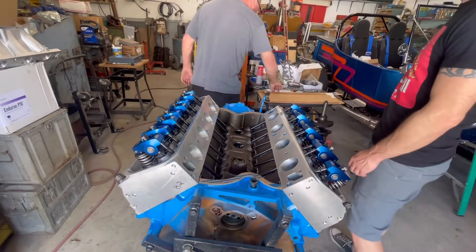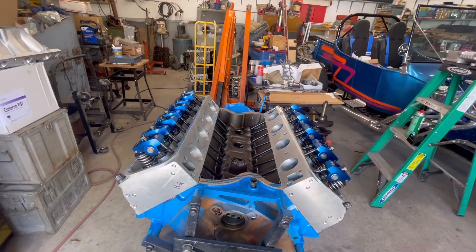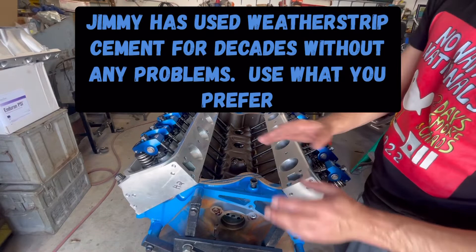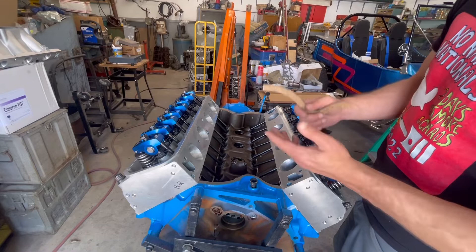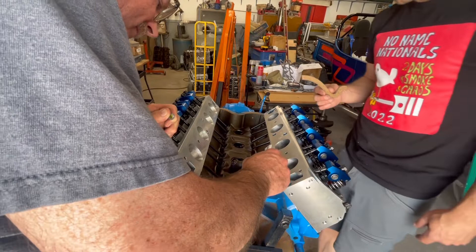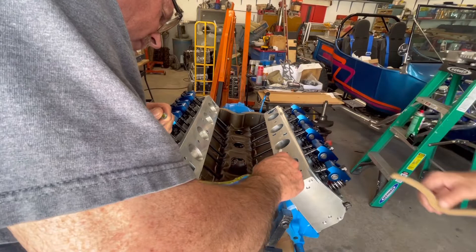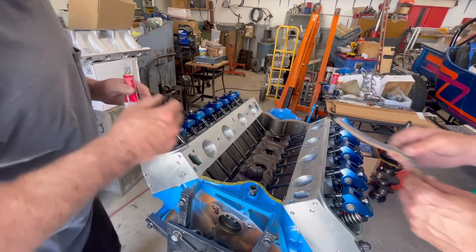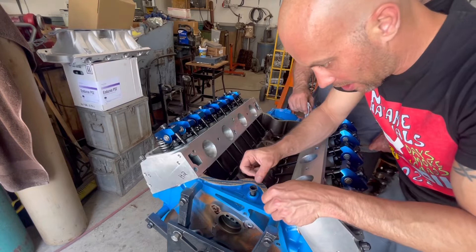We're using weather strip cement as gasket sealant — basically it goes in between the layers. Cork gaskets aren't bad; they've been in use for over a hundred years. But for a little extra sealing we'll add the weather strip cement, which will hold the cork to the block. It's commonly called 'yellow death' because it's almost impossible to get off. Just keep in mind this stuff needs to set up, cure, and dry before you fire the engine.